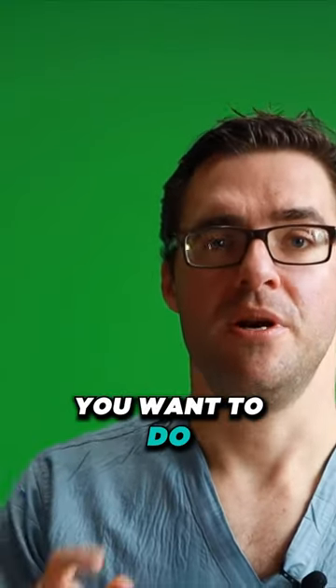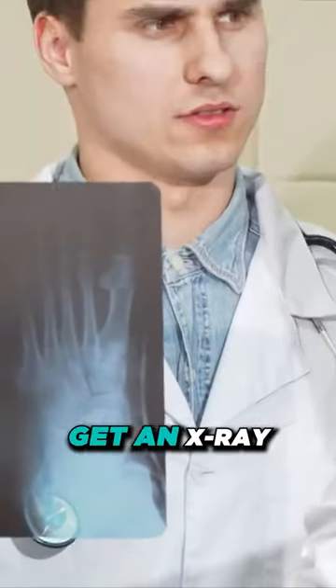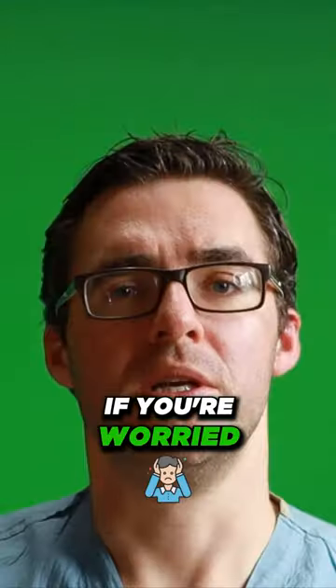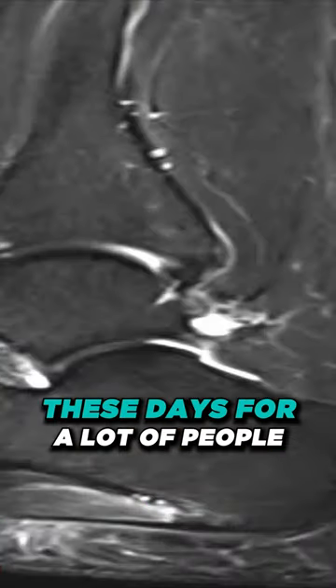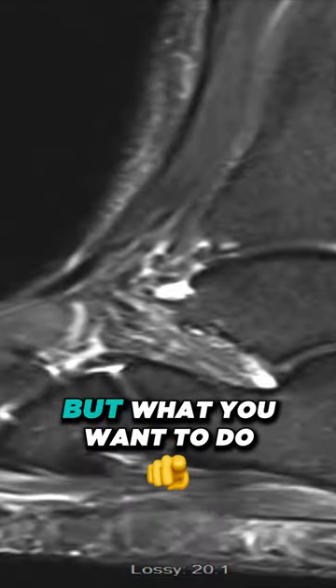There are a few things you want to do. Number one, you want your podiatrist to take a picture of this — get an X-ray, make sure it's nothing dangerous. If you're worried, you could get an MRI, but that's very unlikely, especially with the insurance situation and co-pays these days.